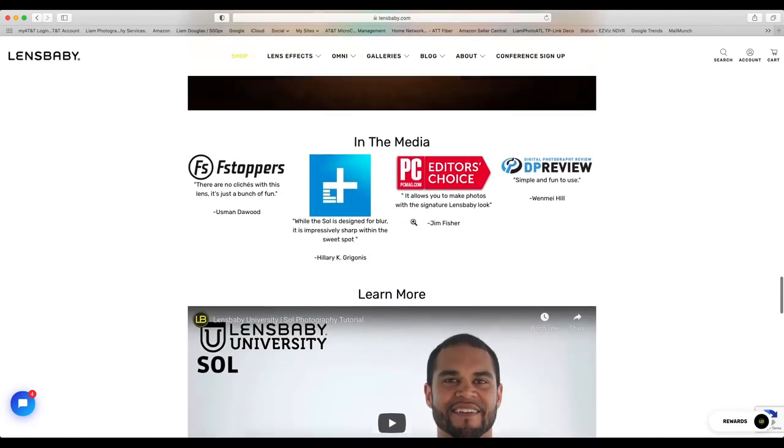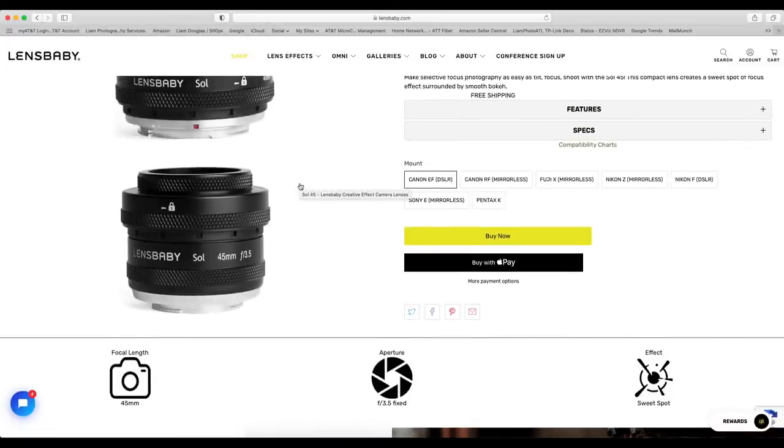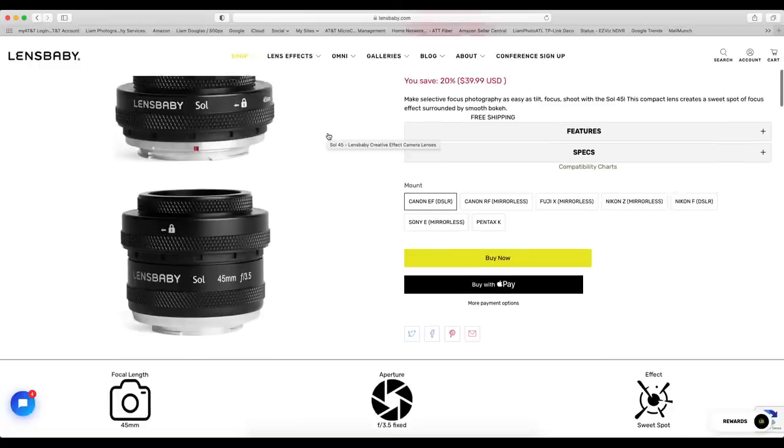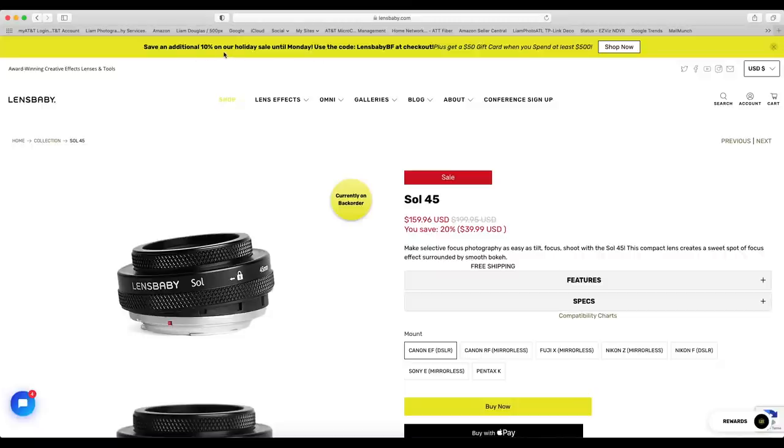In the description for this video, I'm including a link that will give you 10% off your first order on the Lensbaby website. They also have a Black Friday/Cyber Monday discount code running. If you can stack the codes, you could use the site's code for 20% off and then use mine for another 10%, and on top of the already 20% off on the lens, you could actually get the lens for 40% off.